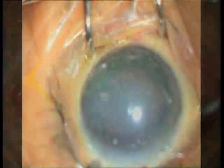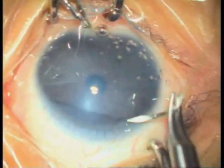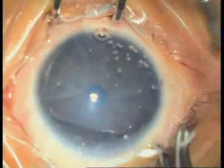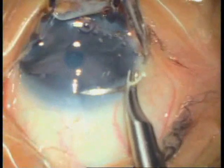This child presented with bilateral congenital glaucoma with corneal edema, more in the left eye than the right eye. The sclera is barely visible due to the buphthalmos. The globe is rotated downward with a corneal stay suture.